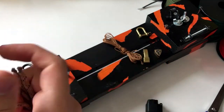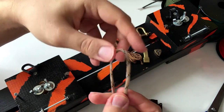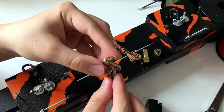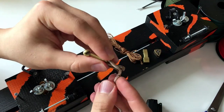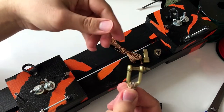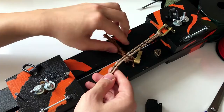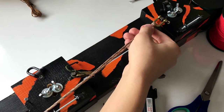You just need to find the middle of your cord and put it into the U-shackle like this, and make the first knot. Then put it on your jig. After you place your base on the jig...